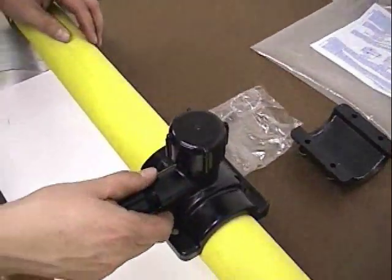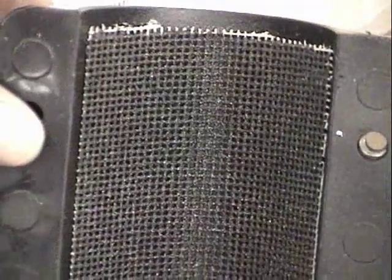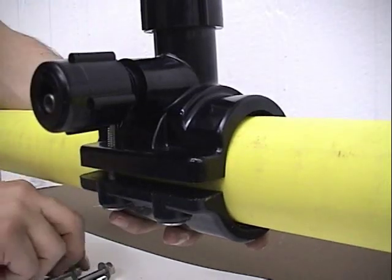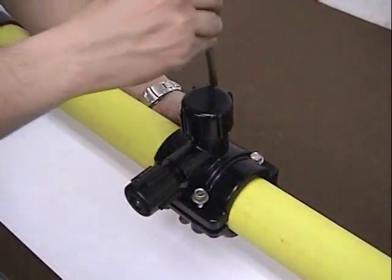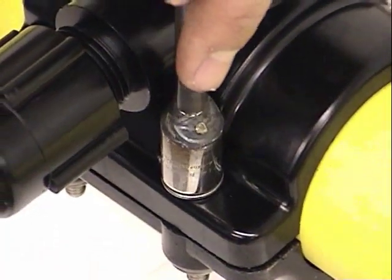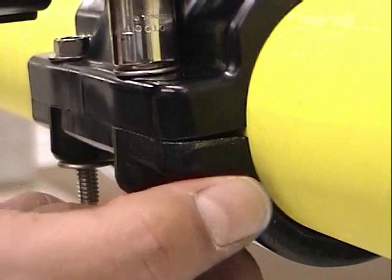After the mounting surface has been prepared, place the top part of the saddle onto the pipe, then the bottom part, joining them together by hand. The saddle bottom contains a grit patch that helps keep the saddle from slipping. Insert the bolts, and then tighten them in a criss-cross pattern, making sure the saddle does not rotate or slip around the pipe. Bolts should not be tightened above 120 inch-pounds of torque.